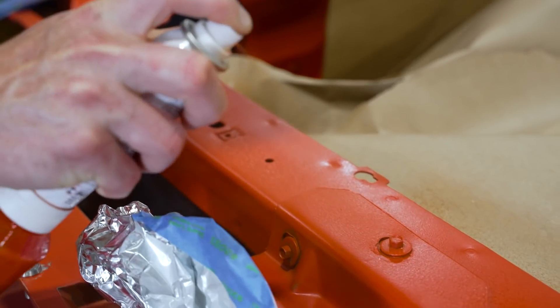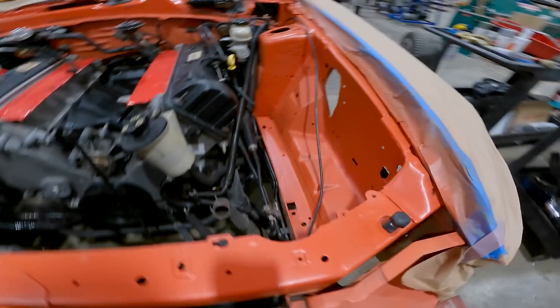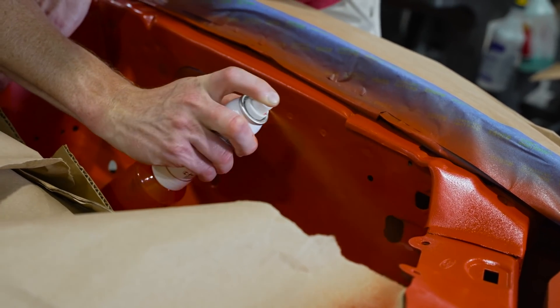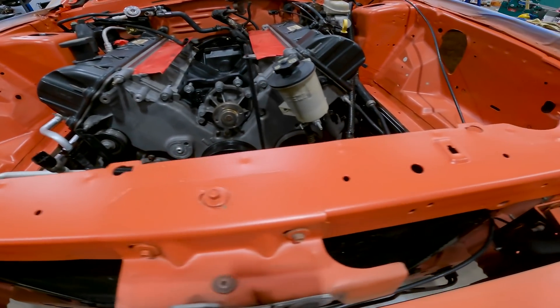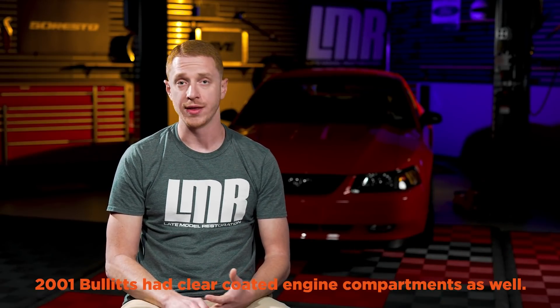For those of you wondering how we paint the engine bay — we just went down to our local automotive paint shop, gave them the paint code, and they mixed us up a couple of rattle cans of satin comp orange, which is basically base coat, and exactly how Ford painted the V6 and GTs during the '99 to '04 timeframe. The only cars that had clear-coated engine bays were the '99–'04 Cobras and the '03–'04 Mach 1s, so that's why we didn't do any clear coat.